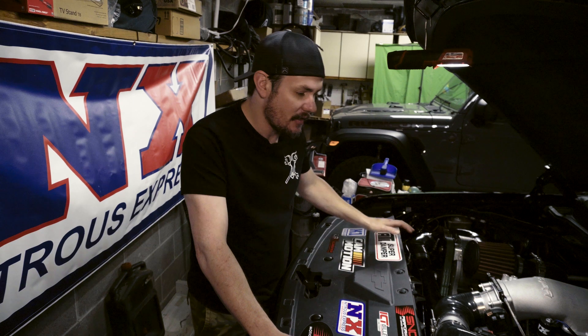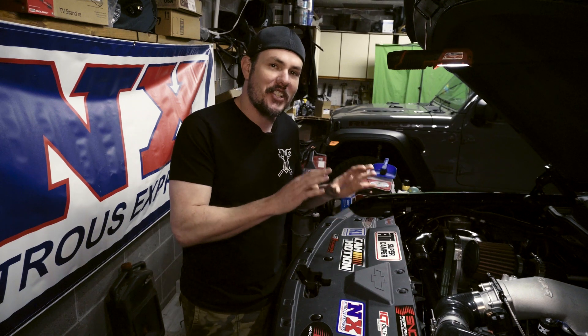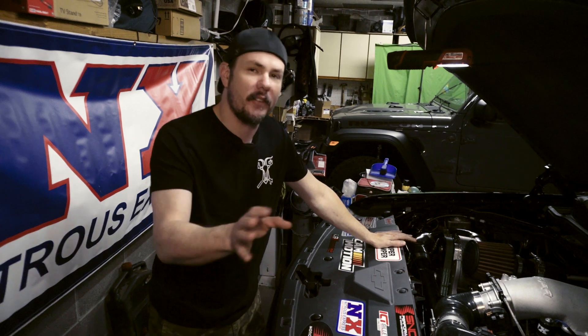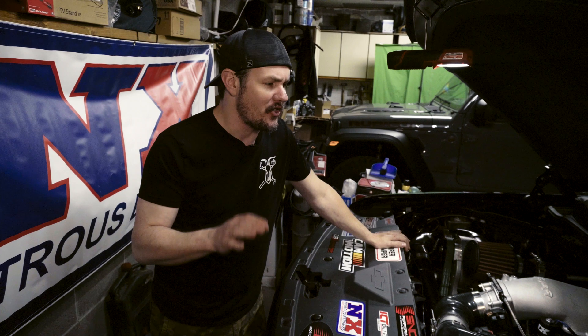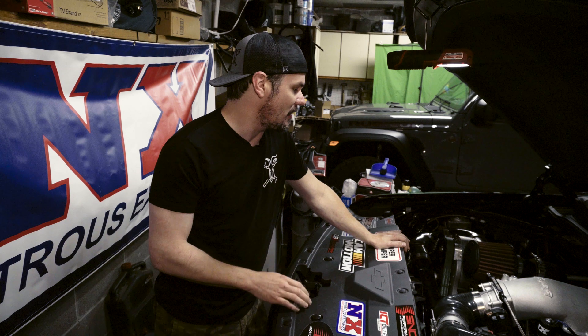That pretty much sums it up. It's very interesting to see these situations play out where we can actually see that something is not working — something we often talk about being an issue — but having it right in front of you where you're seeing that issue come to life is always interesting, and I thought I would share it. If you're ever in this predicament where the mass airflow sensor is just not responding, hopefully this gives you some insight. Thanks everybody for stopping by the garage. Remember — ABT, always be tuning.